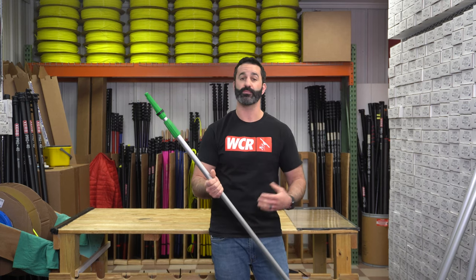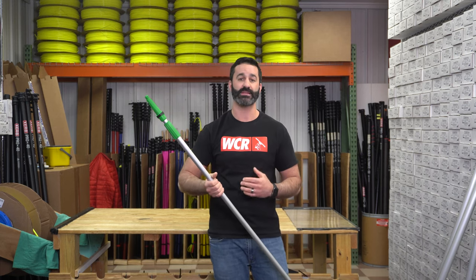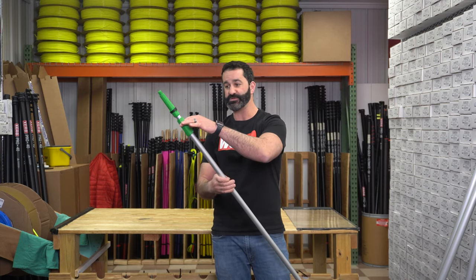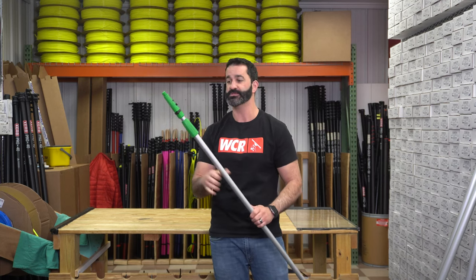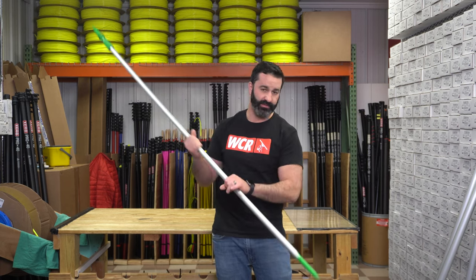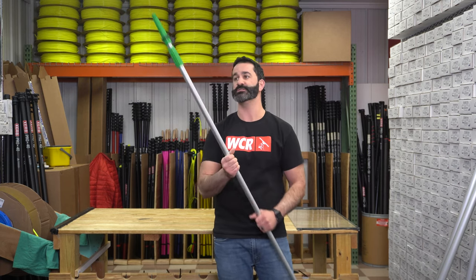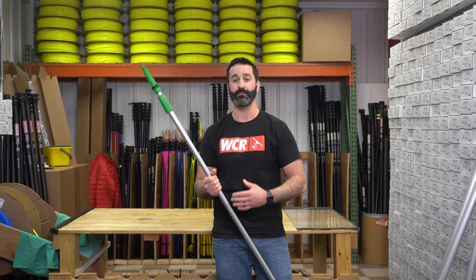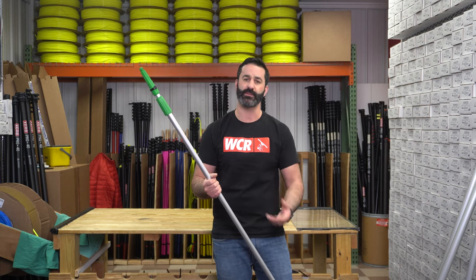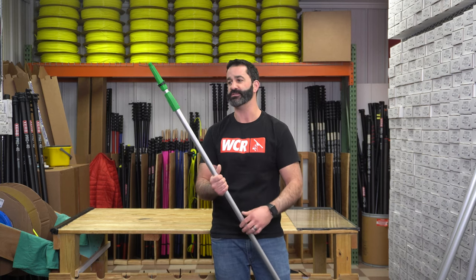The beauty of this pole and all the professional poles we offer is you can replace the parts. You can replace the collars, the inner clamps — or they call them stones on these Unger poles — the pole tip, and all these items can be replaced, including the grips and handles on the end. So it's a pole that can last you many, many years as long as you don't bend the sections or mistreat it. Just take it apart and keep it clean, just like you would any other tool that you invest some money into.